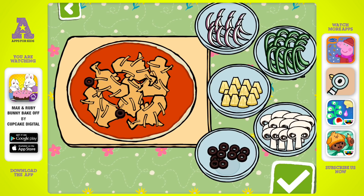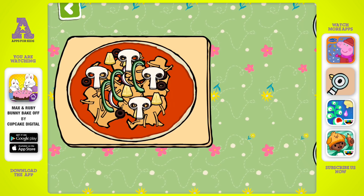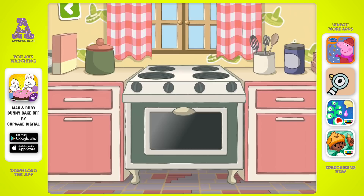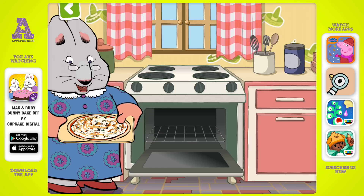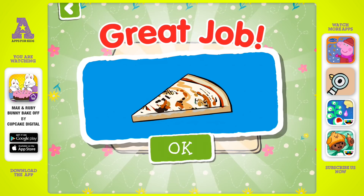Hmm, which veggies should we add? Let's top it off with some mozzarella cheese. The pizza is ready for the oven, Grandma! Mmm, smells good! Just need to cut it up into slices. Great job!